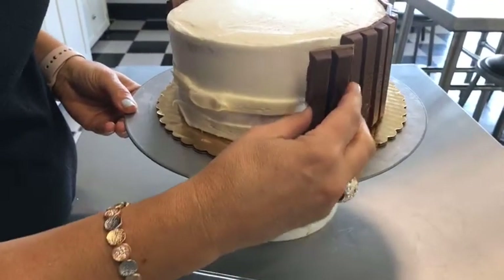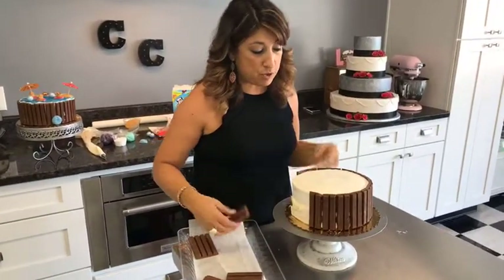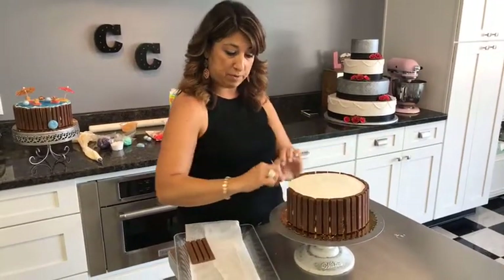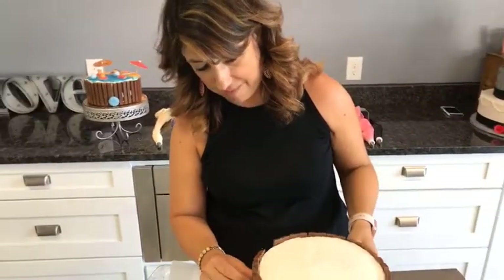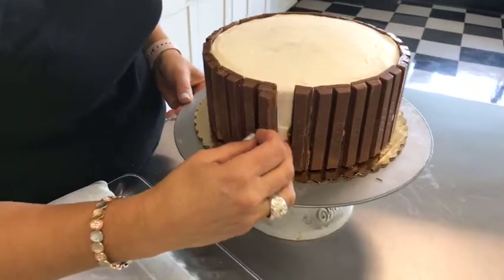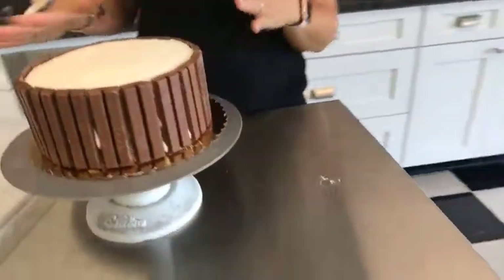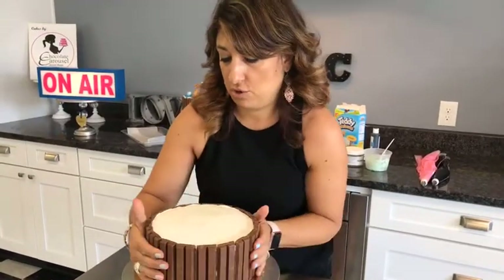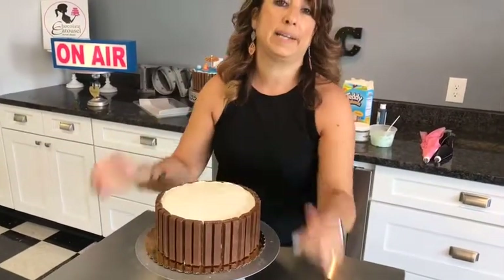Once you get these Kit Kats all the way around, this is the basis for lots of different designs. It works really cute for this pool party cake, but you could also do a barrel, a flower pot — add a little ribbon around the side and put flowers in it. So you can use this technique for lots of different designs. Once they're all on, give them a little squeeze — give your cake a little hug — to make sure they're all firmly attached and not going to fall off.